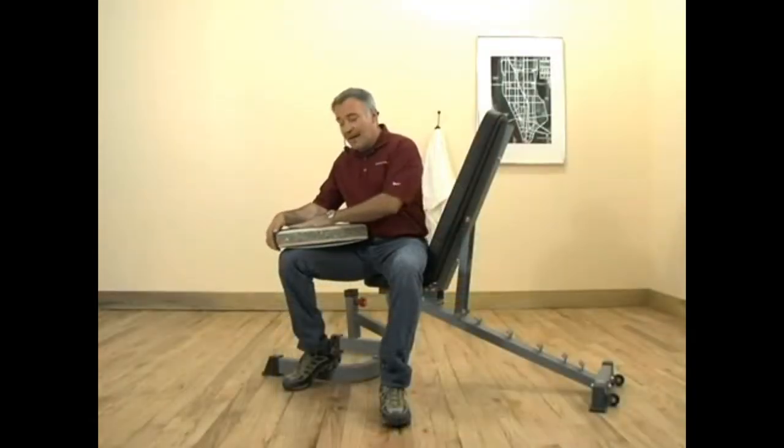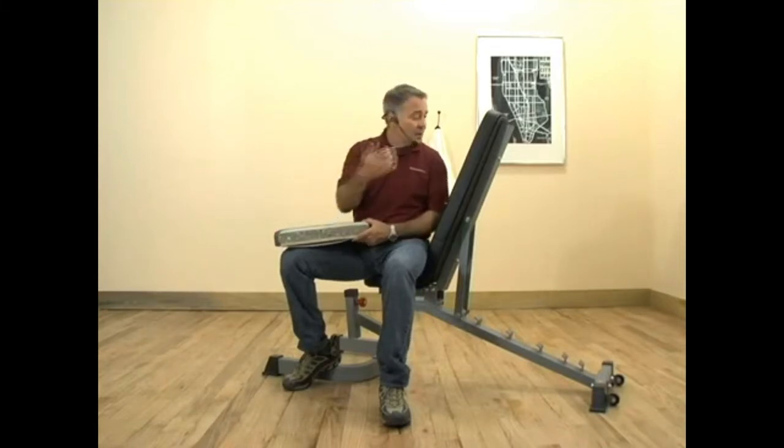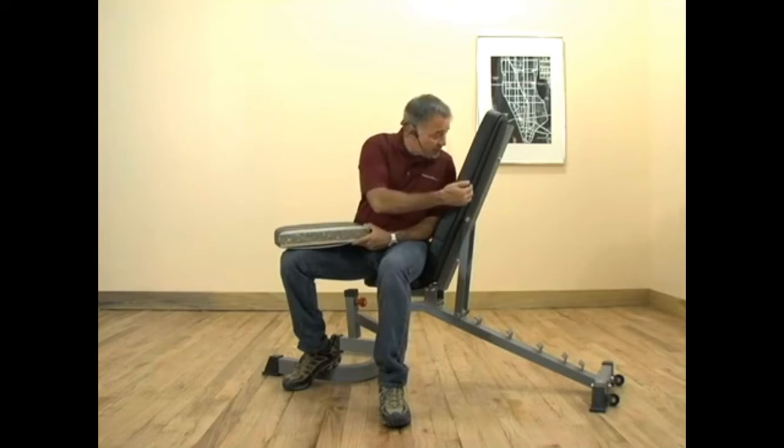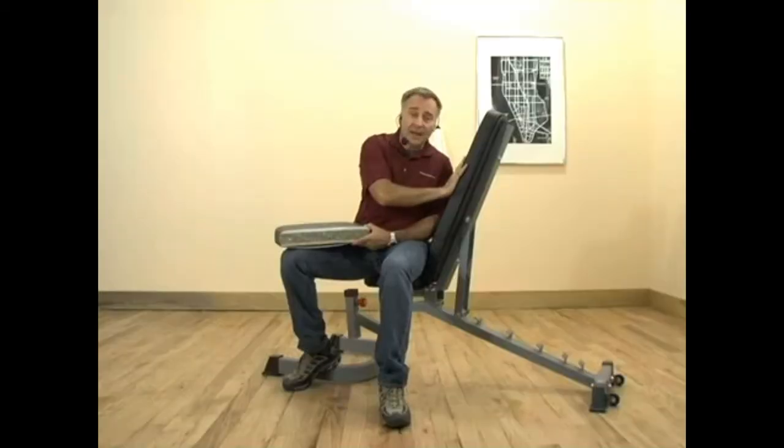Then we cover that all with an industrial grade vinyl. And last but not least, we add finishing details such as quarter inch cardboard that's upholstered for a professionally finished look and ensuring it's going to last a lifetime.